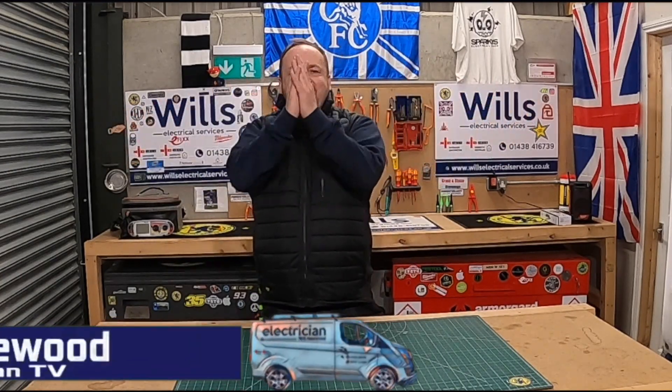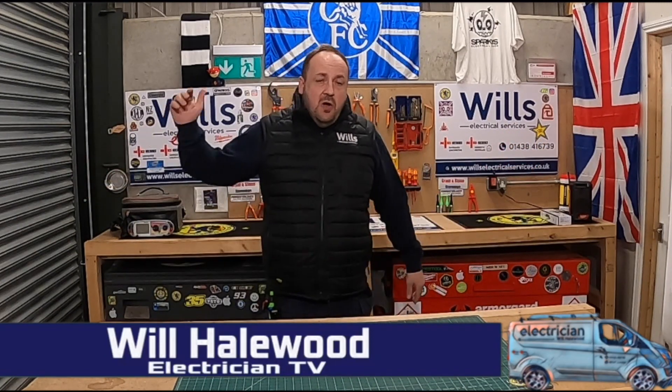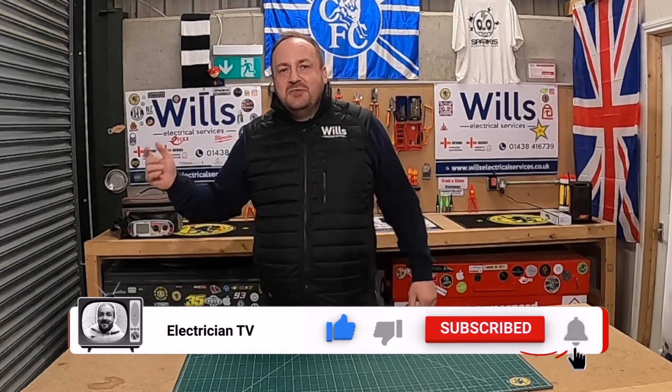Oi oi oi, good evening fellow groove riders! Will from Will's Electrical Services, also known as the Midfield General. If you could do us a massive favour before I start the video — if you could like, subscribe and turn the notification bell on, it helps support the channel.